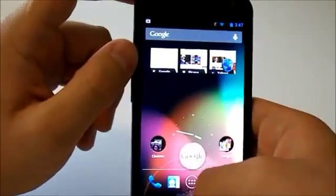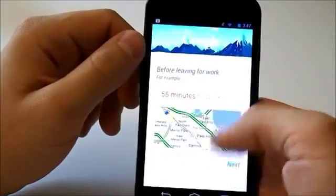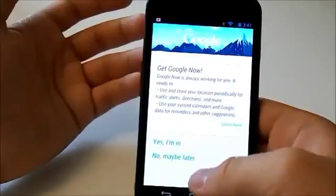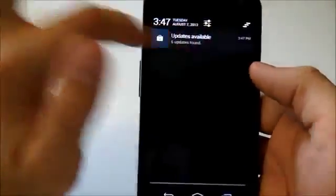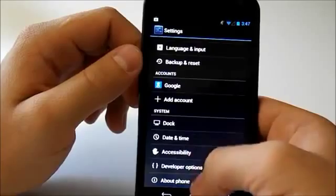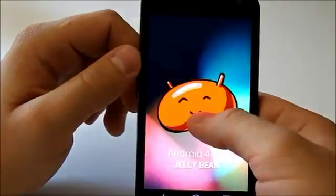Let's check out Google Now — hit our home button and swipe up. We'll need to enable location settings for Google Now but it is working fully. This is our stock build. We also have our new notifications. Going into Settings > About Phone confirms we're on 4.1 Jelly Bean.